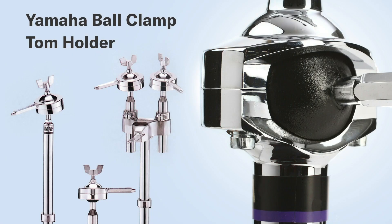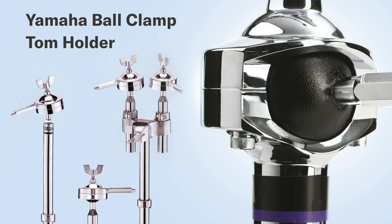The resin ball and socket tom holder — that was something Yamaha created back in the 70s and it's carried on, not just for drum set, but for concert percussion and DTX. Since this tom holder has been carried on and we've made subtle improvements over the years, your drums from the mid-70s and your drums today are using very similar compatible hardware.